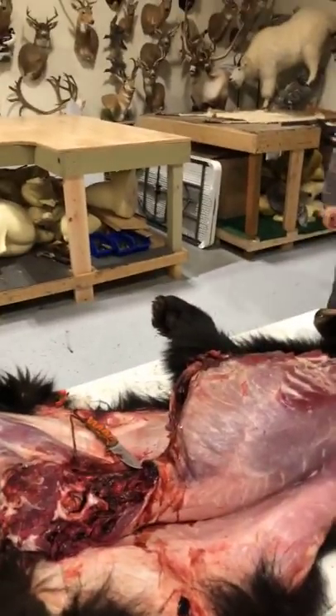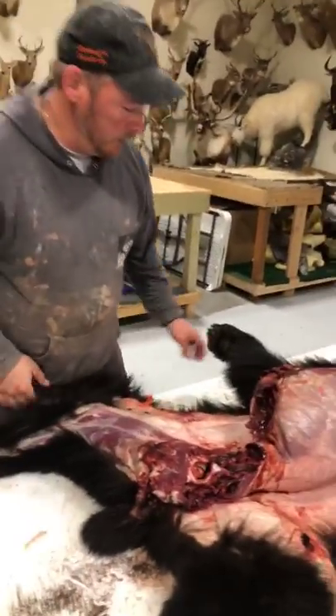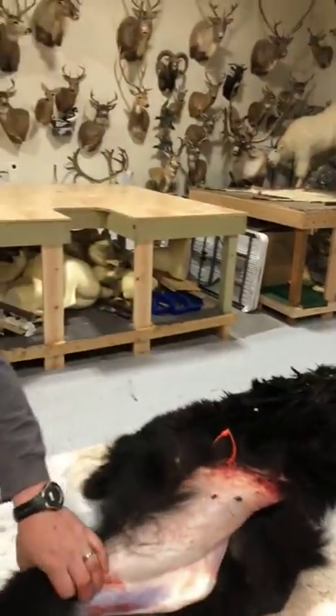We don't use wire frames — we actually use foam forms that the hides go onto.